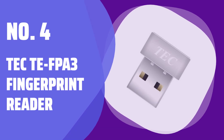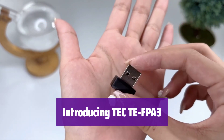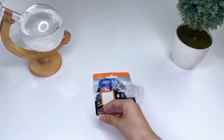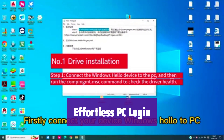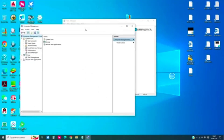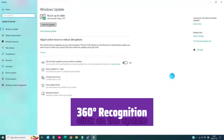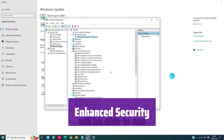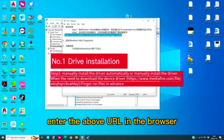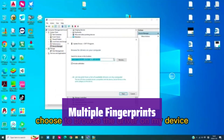Number 4: Tech-TE FPA3 Fingerprint Reader. Say hello to the Tech-TE FPA3 Mini USB Fingerprint Reader, your key to a more secure and efficient digital life. It's compatible with Windows 11 and 10, making it easy to integrate into your existing setup. Unlock your PC or laptop in a flash with its quick fingerprint authentication — simply touch the sensor and it's unlocked. No more remembering complicated passwords. It features 360-degree fingerprint recognition for seamless and reliable unlocking, no matter how you place your finger. Keep your files safe with its file and folder encryption capabilities, adding an extra layer of protection. Register up to 10 fingerprints for easy access for multiple users — it's perfect for shared computers or laptops.